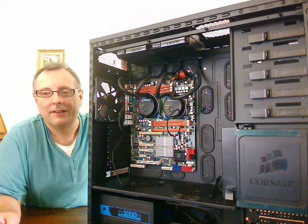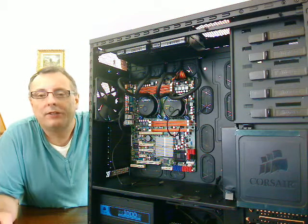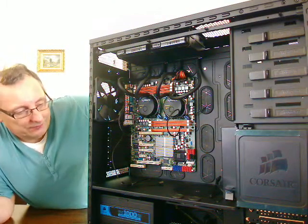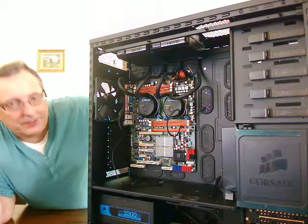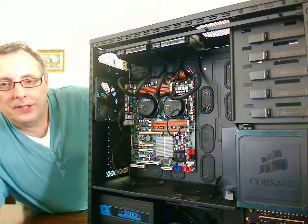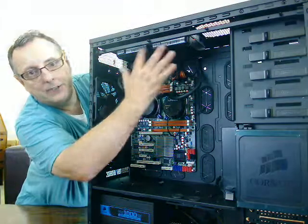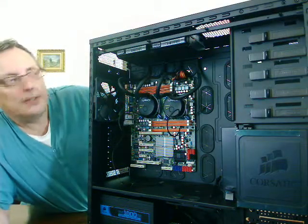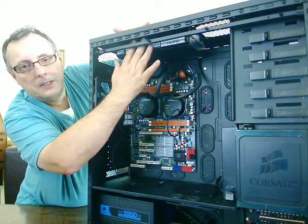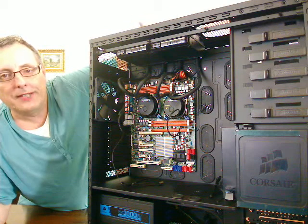Hello again and welcome back to — I think this is part 7 of building a server. Since I went off camera last time, I've now installed the two Antec water coolers over each of the processors. As you can see, I've got the radiators mounted on the top of the case here, with the fans directly above the radiators, between them and the case itself. I think it's quite a neat job at the end of the day.